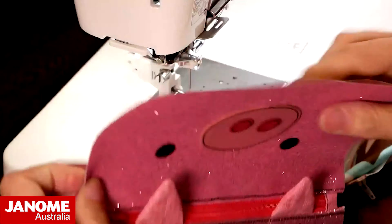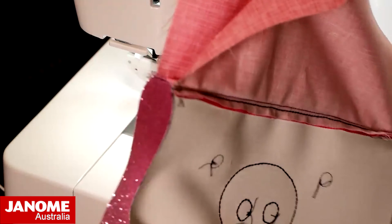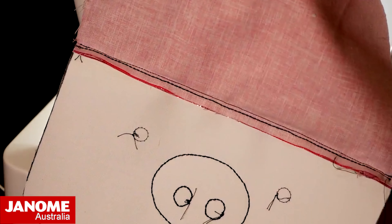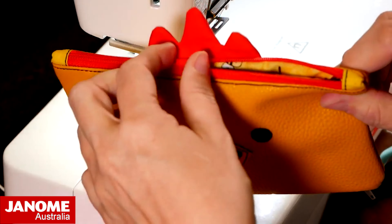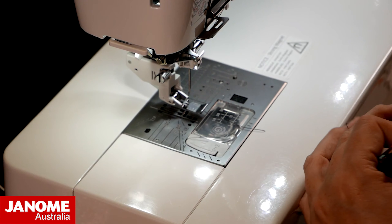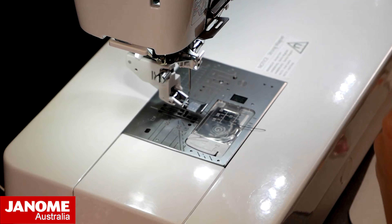You would then line up your lining pieces and your pouch pieces and stitch all the way around, leaving an opening to turn through, and then you would have your little zipper pouch. The little cow, when he gets done, does have little horns that go up in there — so they're very cute, these little pouches.